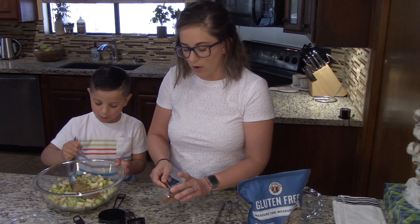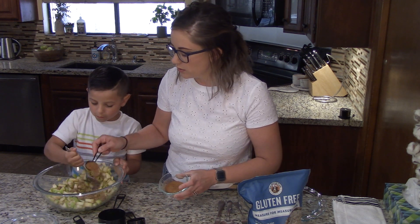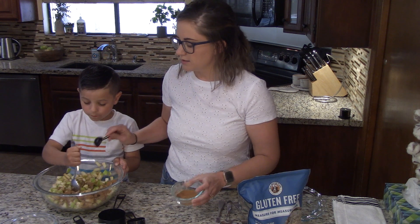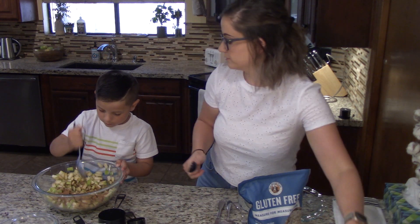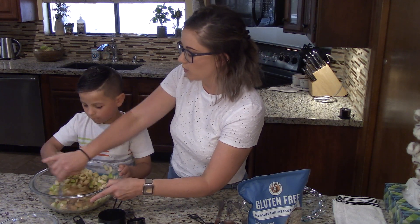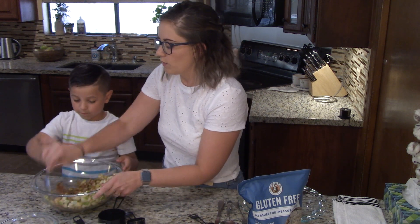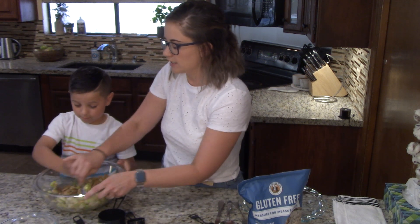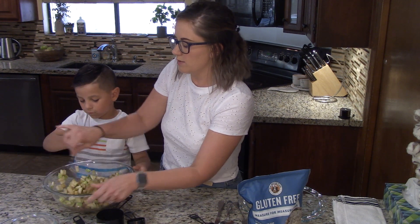If you don't have allspice, you can mix together some cinnamon, some nutmeg, and some ginger. We're going to put that right on top of our apples. So we're going to try to get these nicely coated — we want to work from the outside in. We want to just sort of stir everything together and make these apples sort of like cinnamon-coated apples.